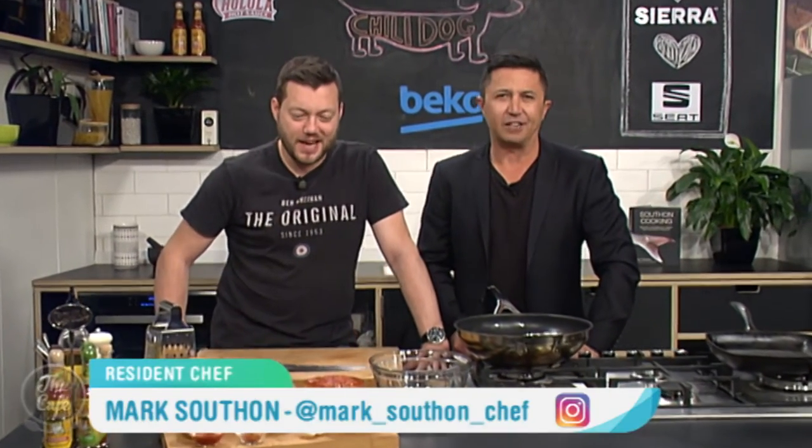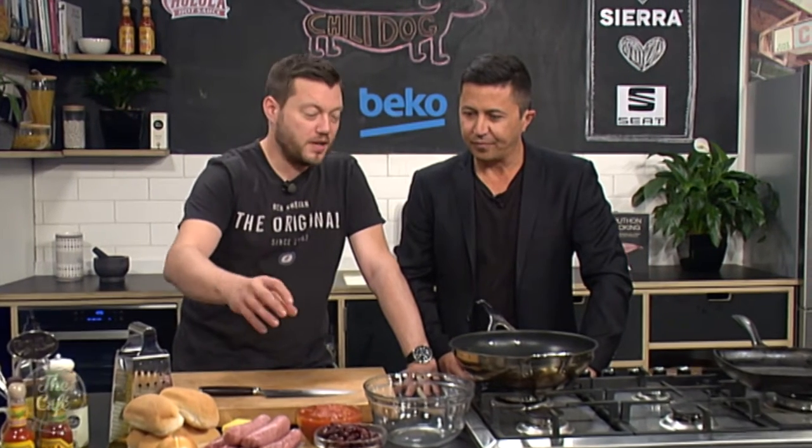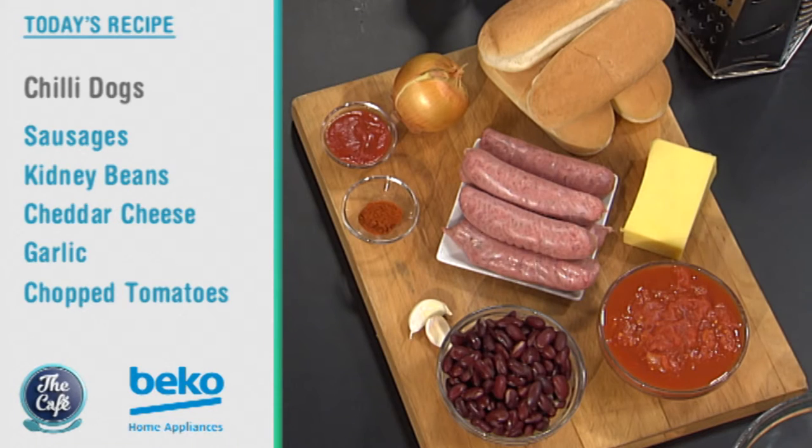Okay, now it's over to Chef Mark, and today in the Beko kitchen we're making an American classic. That's right — we are making chilli dogs today. It's really easy and simple. We're going to use the sausages but take the inside out, fry that, and make the chilli around that. It's a really fast way of creating a chilli dog.